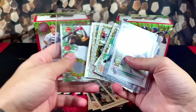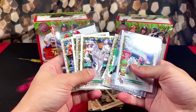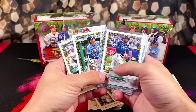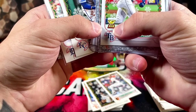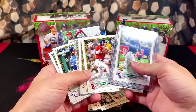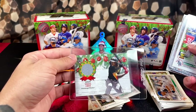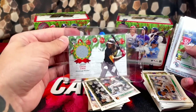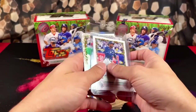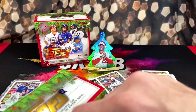Here's all the hits from box one: Mountcastle, Torkelson, Bobby Witt. I'm noticing the Bobby Witt and Torkelson don't have the Topps All-Star Rookie Trophy — I wonder if that makes a difference. Seth Beer, O'Neal Cruz, and the Wander. Our hit was the O'Neal Cruz jersey card. Nice Wander to make things even more worth it. And you can't forget our ornament. Let's check box two out.